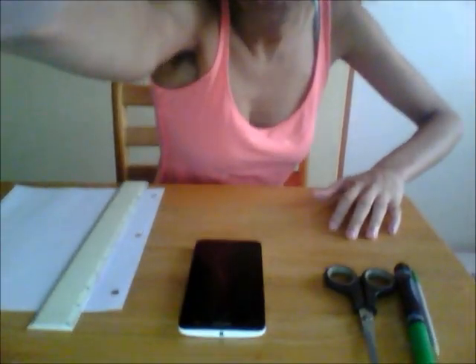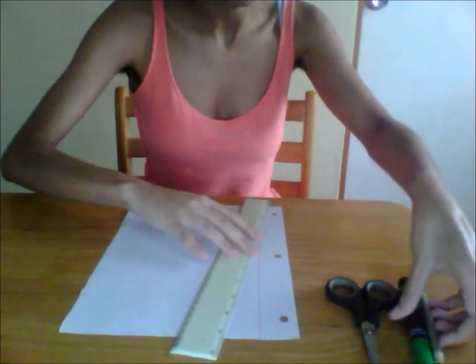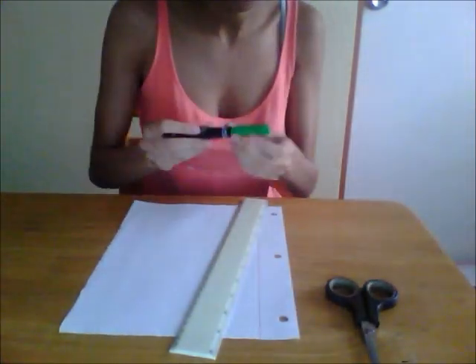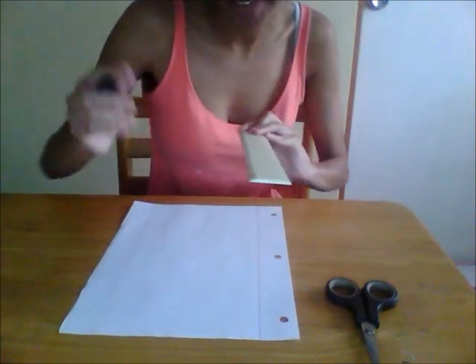Step 1: Gotta make the graph paper so that you can draw the pattern for the dress. We'll get to that in a second. I'm gonna use graph paper in the house, but in order to get to it, you don't have to deal with all those piles.